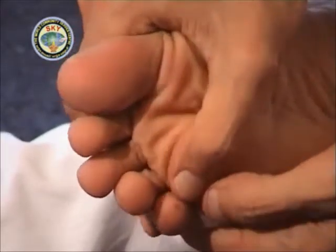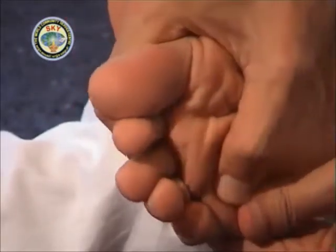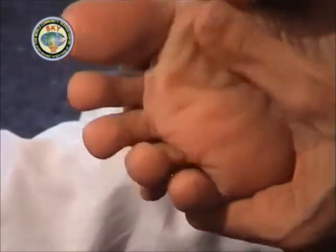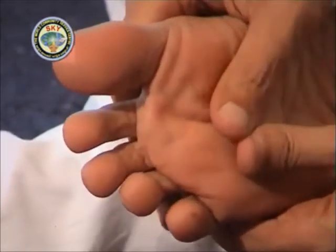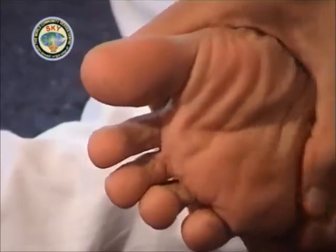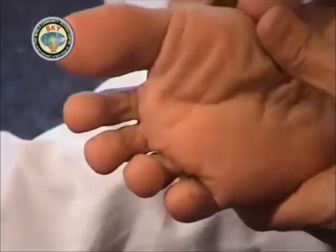Then come down a little and start from the region below the small toe and massage across the foot to the big toe. Like this massage the entire foot in a zig-zag or criss-cross manner. No place in your foot should be left untouched. You should massage with your thumbs only, with the other four fingers of your hands resting on the upper side of your foot.